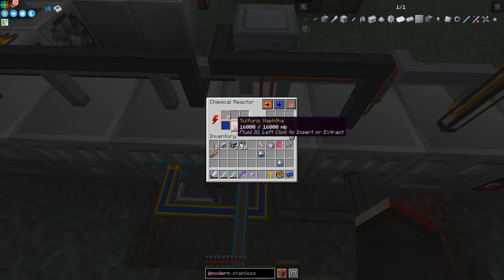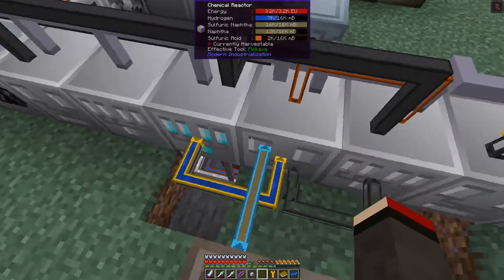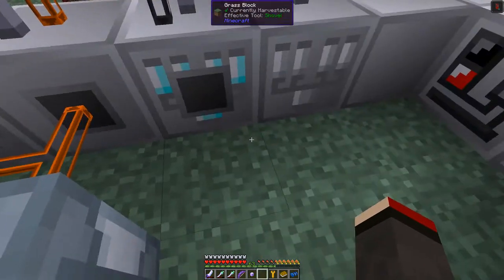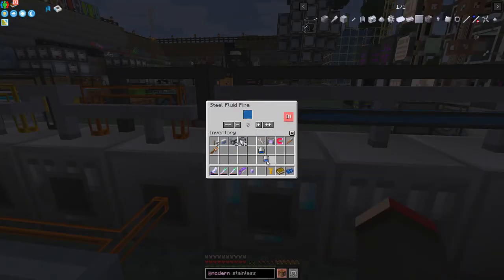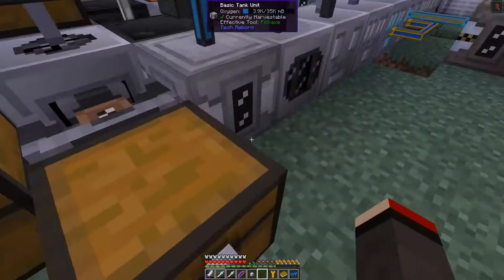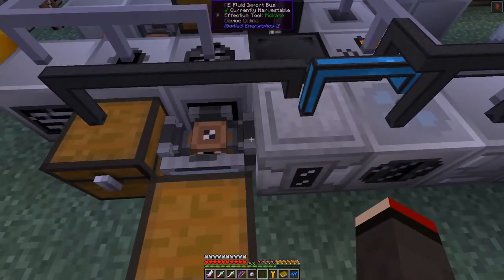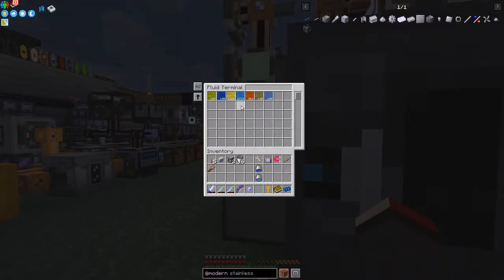We're going to get 12 buckets of naphtha - you can see that came in very fast. The hydrogen keeps coming in; oxygen is going to keep building up but we'll get rid of it. I prime this pipe with oxygen so that other fluids don't go into the wrong pipes, setting it as an output. The oxygen comes out into this tank and then goes out through the any-fluid import bus into the system - you can see it going up in the storage.